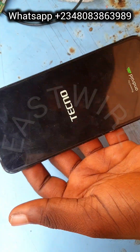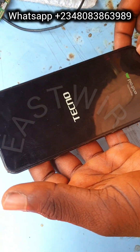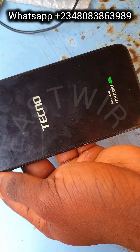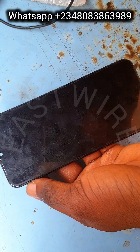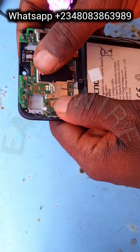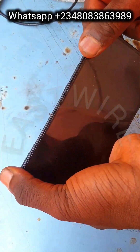So let's give it a try. You have to raise the PCB or panel from the screen rim to be sure the issue is not from the volume flex or the power flex. As you can see, it's doing the same thing, so the issue is not from the power flex and not from the volume flex.